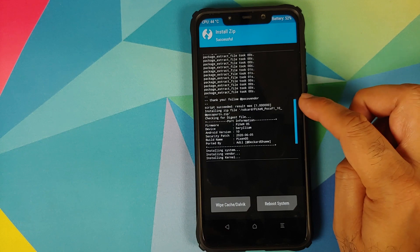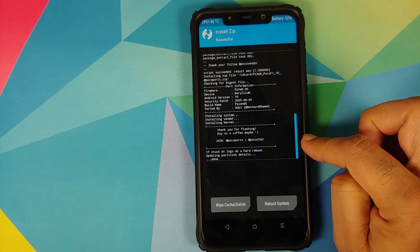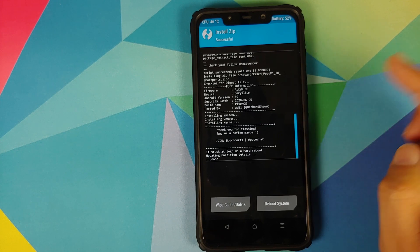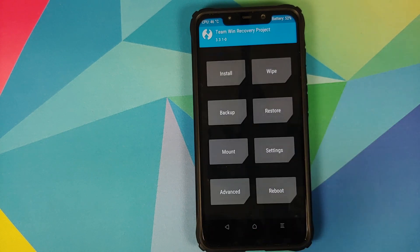Once both files have flashed successfully, scroll up and you can see 'Script Succeeded' for the firmware file. For the ROM file, you'll see a message that if you're stuck at the logo, do a hard reset — keep that in mind.